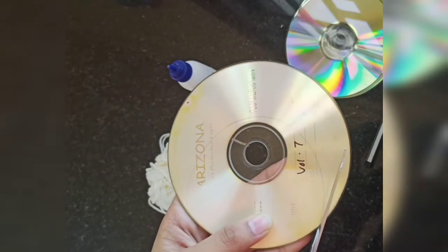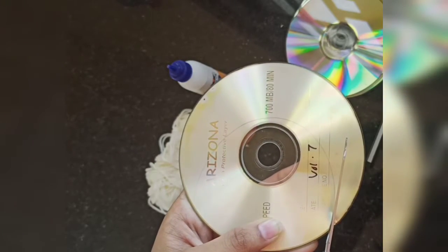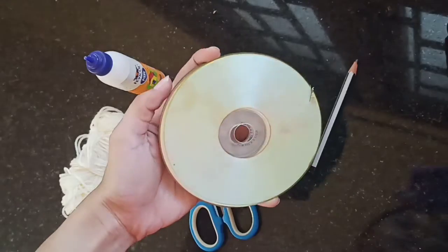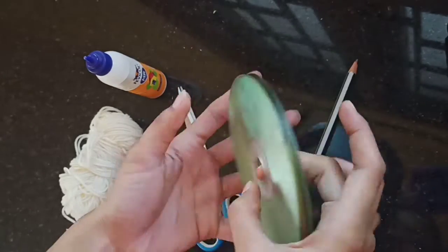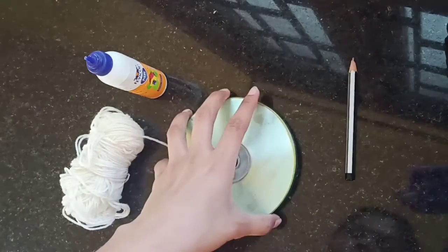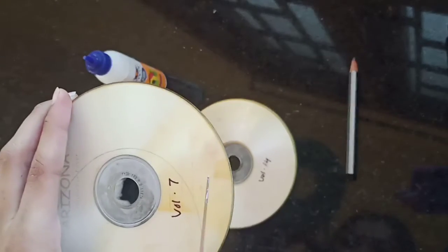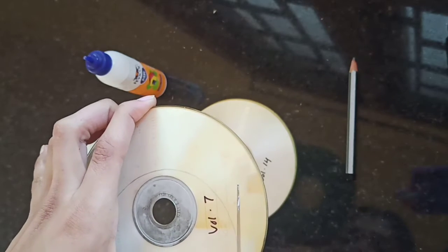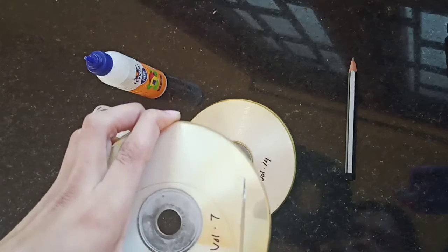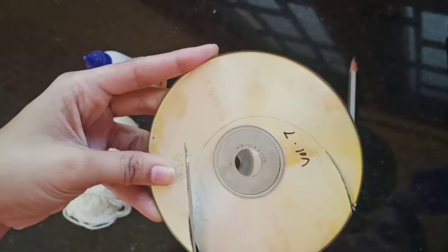Now when you try cutting it with the scissors it is very difficult, and as you can see the edge tends to bend and curve. What you need to do is refrigerate it for about 15 minutes, and then when you try cutting it, it will be easier. I won't promise it is very easy, but it is like cutting a thick cardboard. Now as you can see the edges do not curl up.